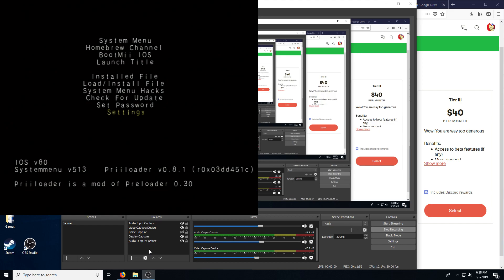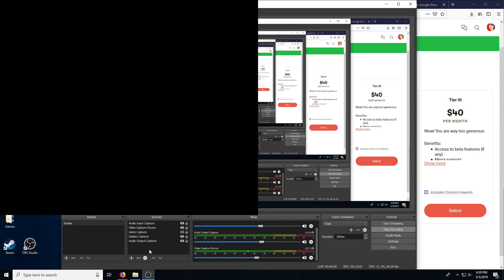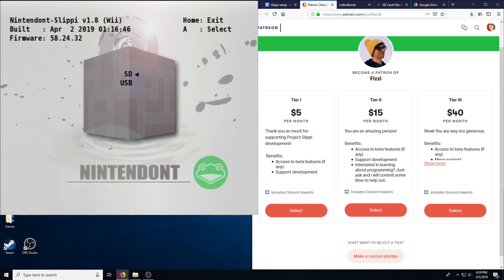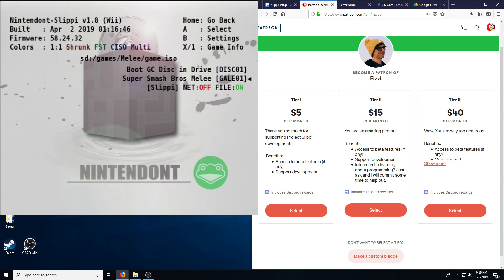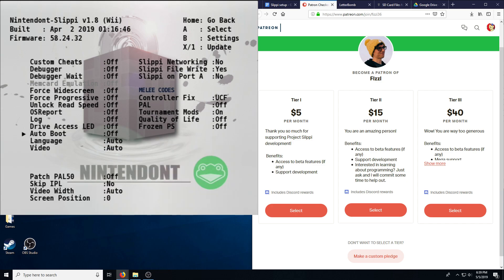I think my Wii kind of pooped itself, but this is a good way to test it. Let's turn it on and see if it goes straight to Nintendon't — and it does. Tap A on SD and press B to change the settings. You can switch auto boot here to on with the A button if you want your Wii to directly start up Nintendon't Slippy Melee.